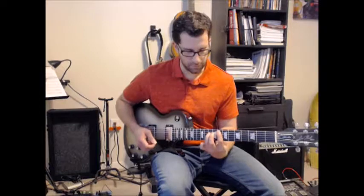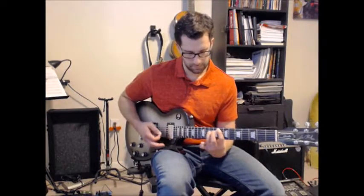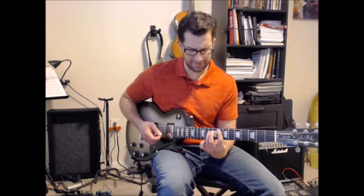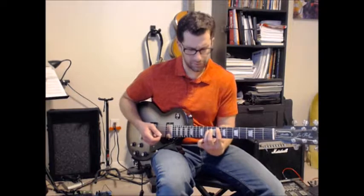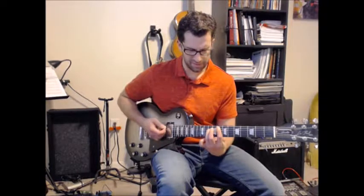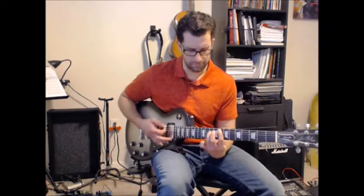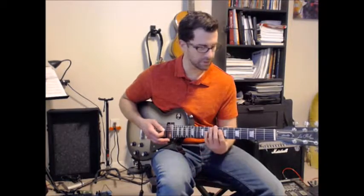There was another thing I was doing at the beginning where I was sliding from Ab5 to the F5, and that's not in the guitar — I believe it's in the bass if I'm not mistaken. So you can try to add that in, but I'm not going to necessarily work on it right here. It's just something you will hear towards the end of the recording. It's a nice little articulation to add.